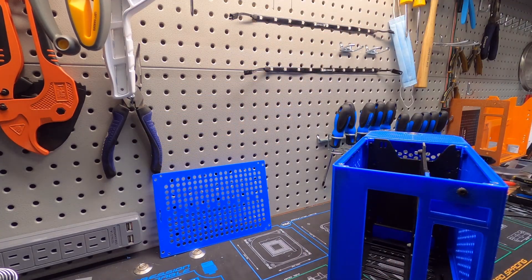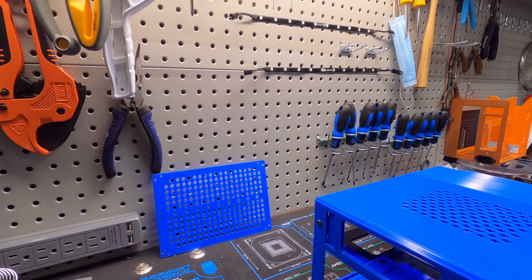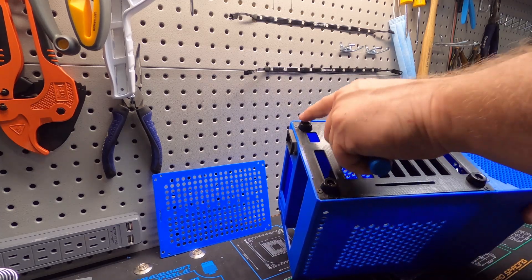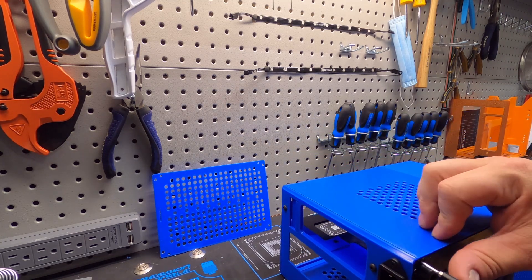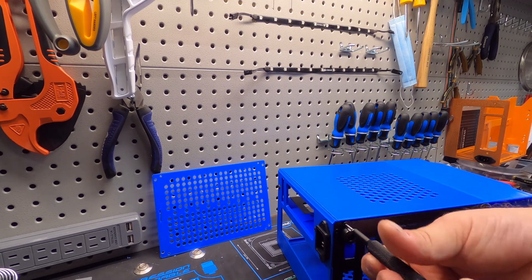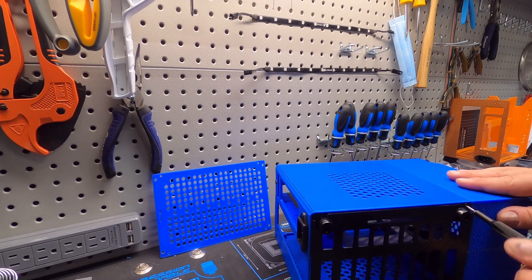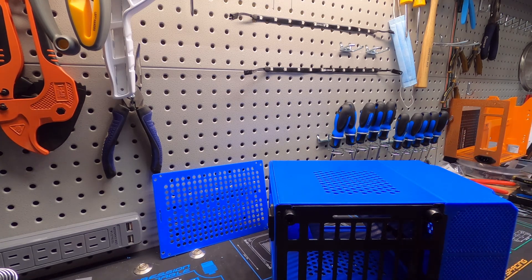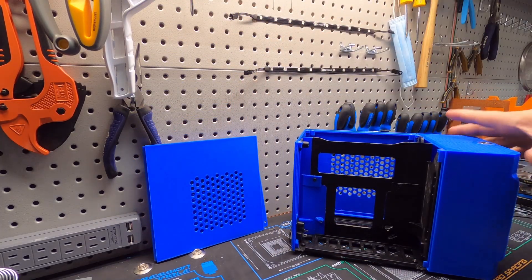The bottom panels have rubber feet, and the side panels are held on with little screws on either side. There are a lot of little screws in this case the way it's made to hold everything together good and tight. Let me pull the side panel off.